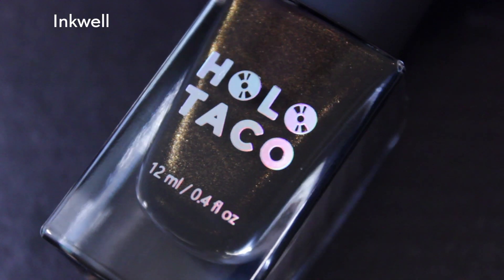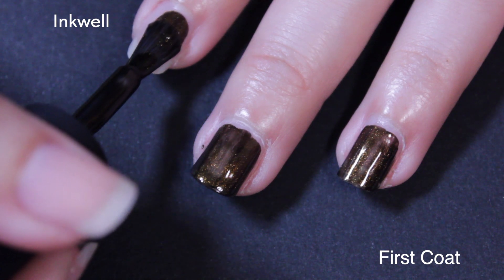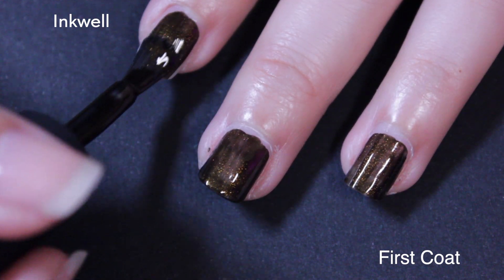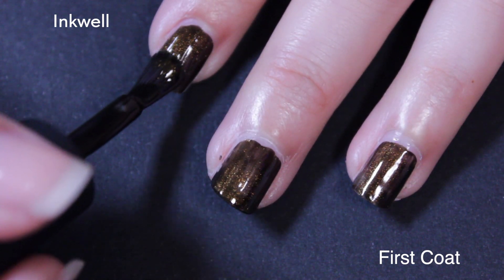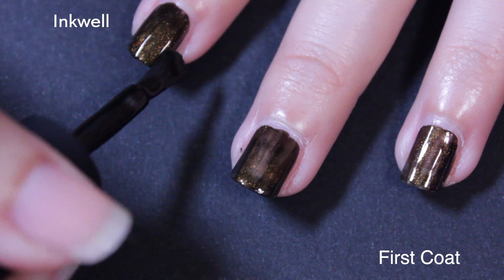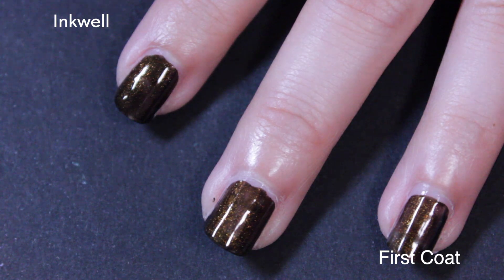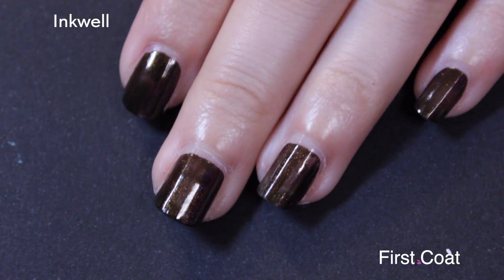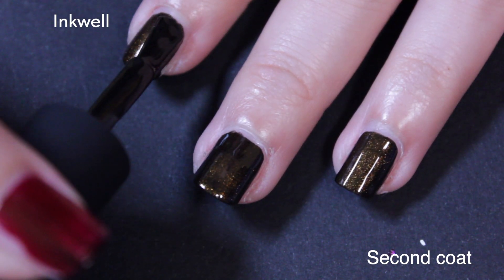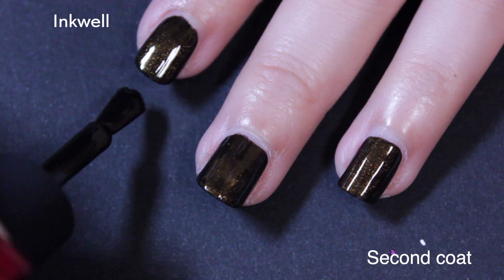Next to last, this is Inkwell, described as a dark sepia brown micro shimmer formula with bronze shimmer — another one with some bronze shimmer action, similar to Secret Society. They both kind of evoke that antique-y look. I kept getting these two confused because they both have that bronze shimmer look to them, even though they're obviously not the same color — one's brown and one's gray.